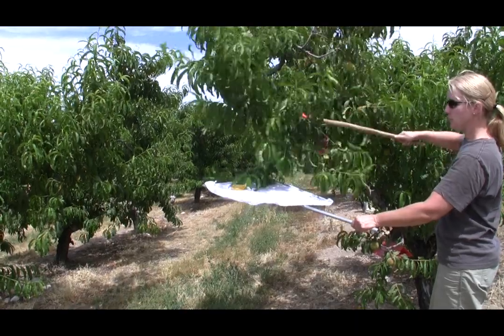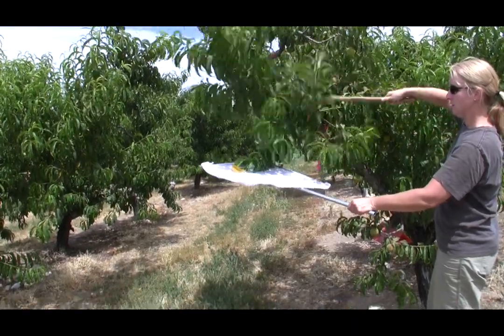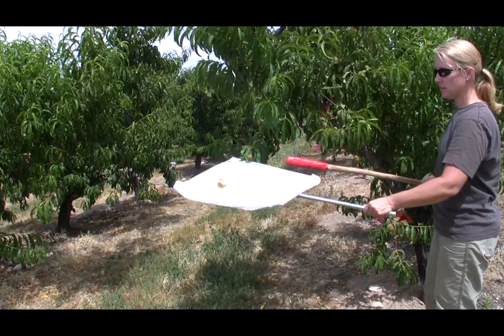Ideally you should monitor for insects and diseases at least every other week during the growing season.